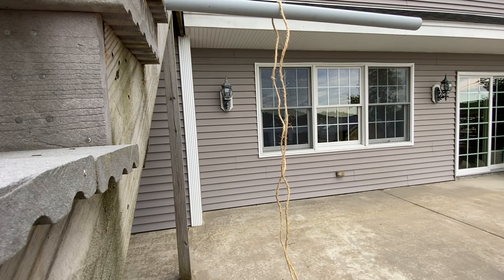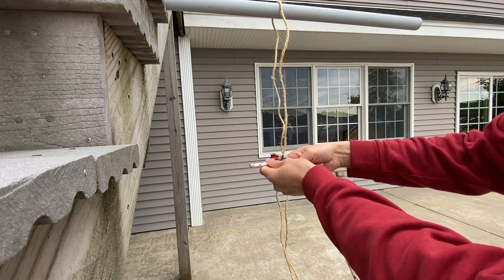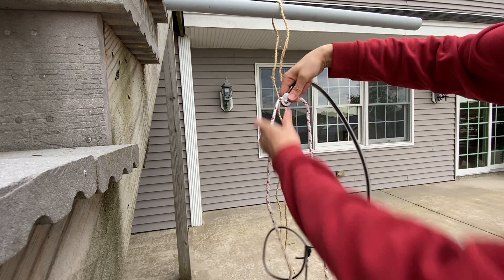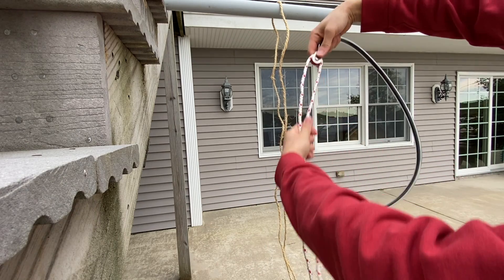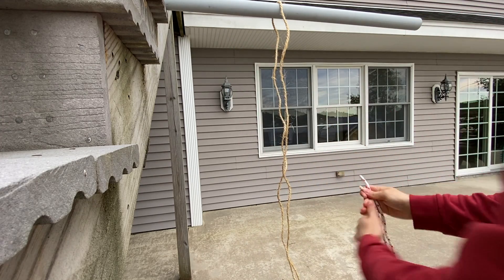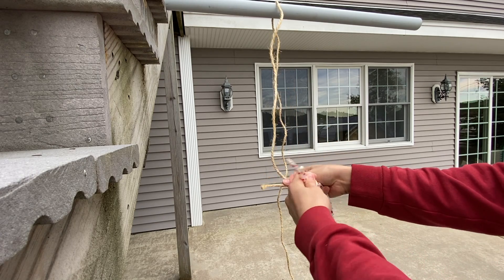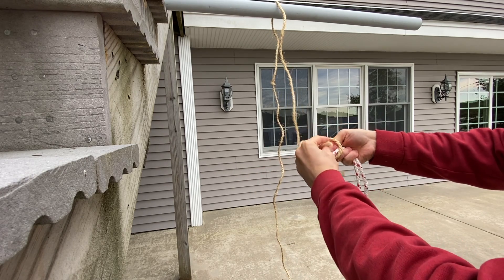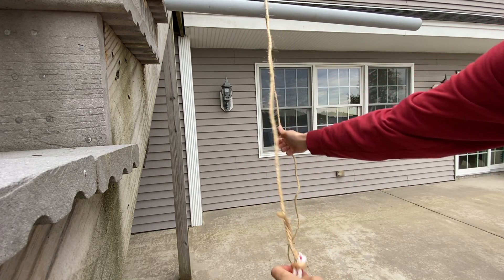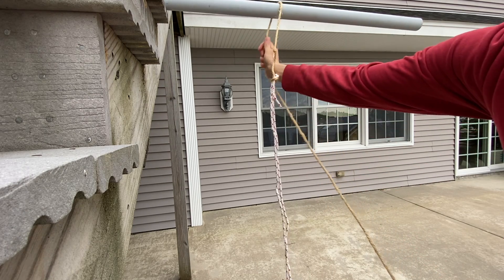The next step is to take the pulley assembly and put the rope that you actually want to have through the pulley once it's all set up. You pull this through and get it so that the ends are at the same length, then you take the rope that you have in the tree and tie that to the ends of the rope looped through your pulley. Then you can start pulling your rope so that you're pulling the ropes attached through the pulley up the tree.